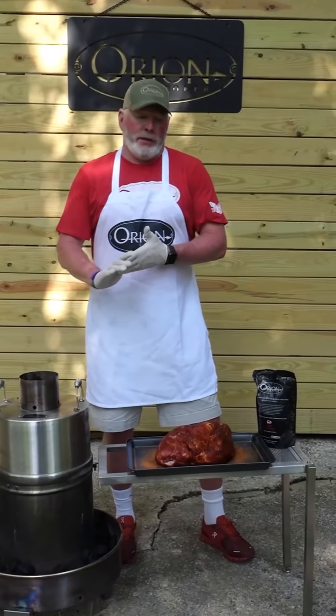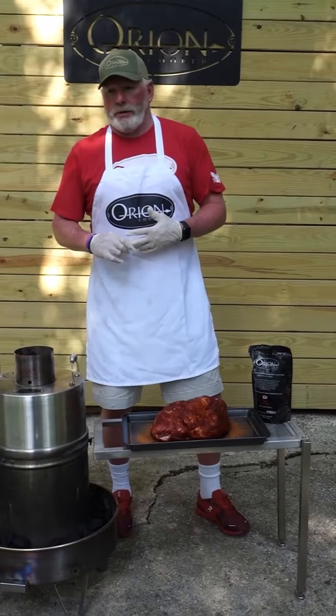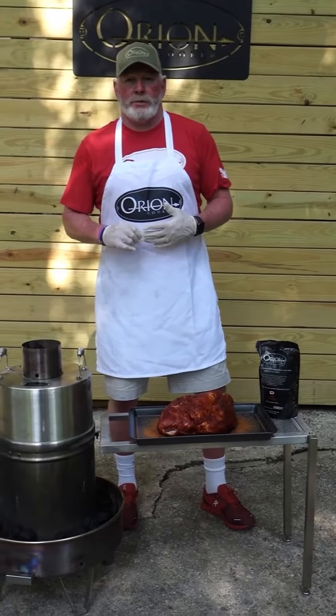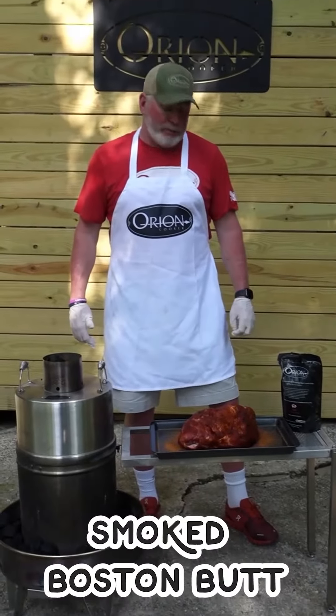Welcome to another episode of Big O Video. Today we're actually filming from the surface of the sun — it's roughly about 100 degrees with 100% humidity. We're gonna push on through and smoke this awesome bone-in Boston butt.